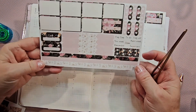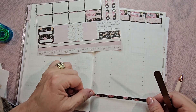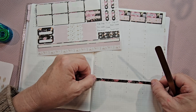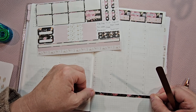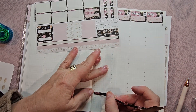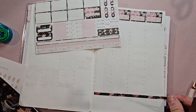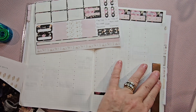Now I do have a little bit of washi here. I'm going to put this across about nine. You can plan so differently in each planner. It would be fun if you could just plan in all the planners and buy all the sticker kits and planners.